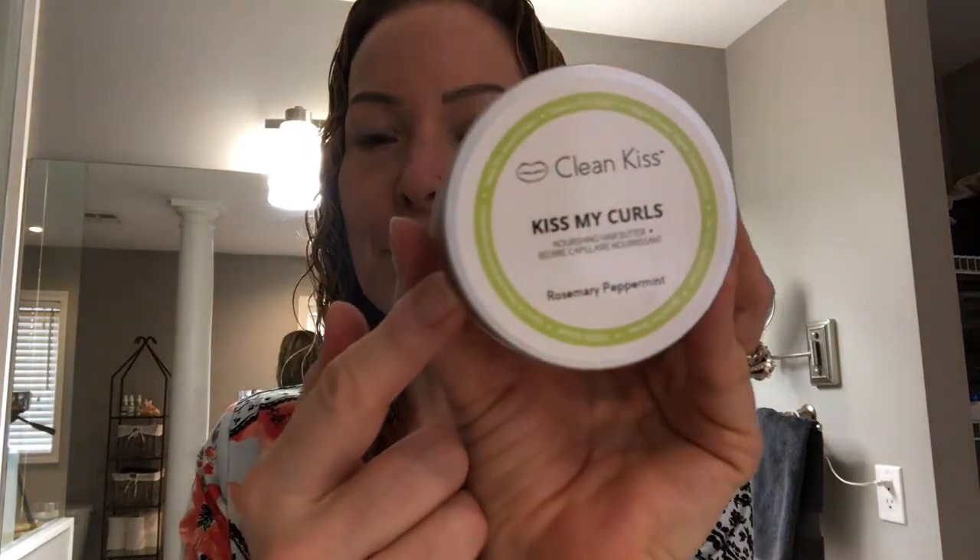So step one was the Kiss My Curls Hair Butter. Like I said, I use this on the ends, but you can use it on your whole head if your hair is very coarse — so if you're like a 3B or into the type 4 curly hair types, you might want to just leave it all in. I'm a 3B so I wash it out, just leaving a little bit on the ends to nourish them. That's step number one.